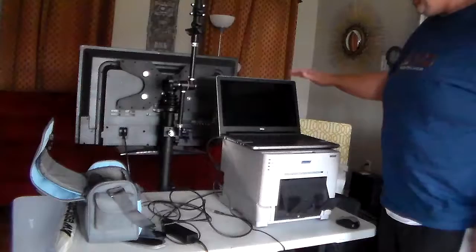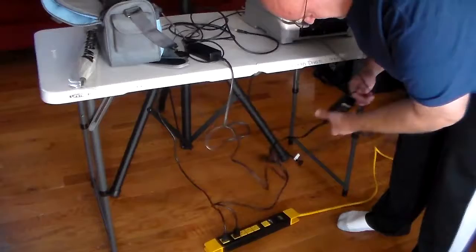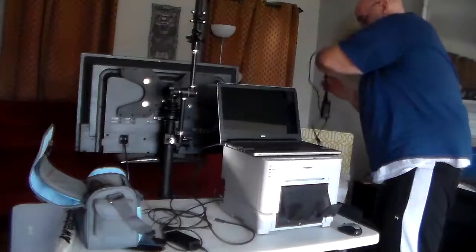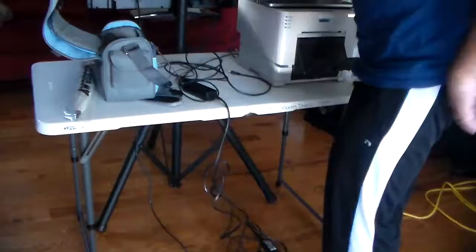Then you're going to hook up your computer, which is just a laptop. It'll be in the bag — you'll take it out of the bag and set it on top of your printer. That's how I like to do it; it just gives you a little bit of height. Then you're going to plug in your power cord from your computer, and that'll be done underneath and around and plugged into the power strip as well.